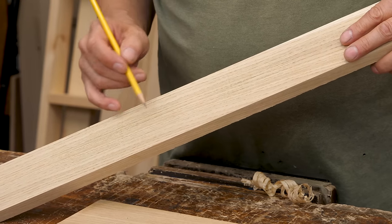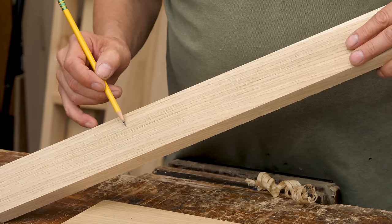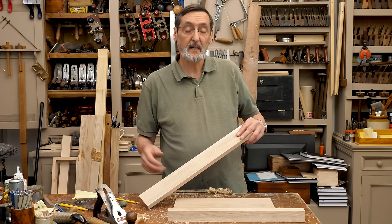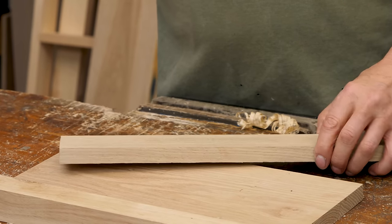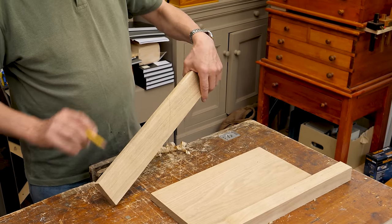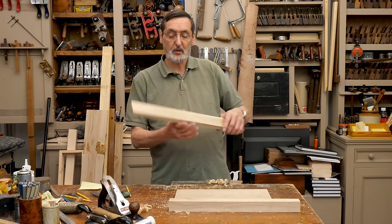On this face here, there are lines going across caused by nicks in the blade. Those need to come out because they will actually affect the layout when you offer your square to the edges — to this face. They have to be just a little bit more refined. There may even be a face mark on here, a face edge mark from that previous level, but still not good enough for my joinery.